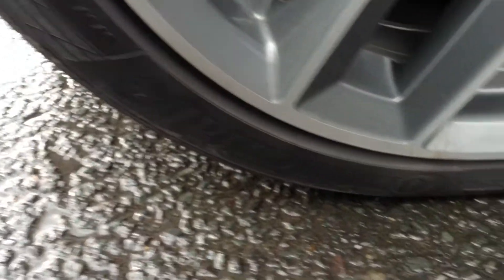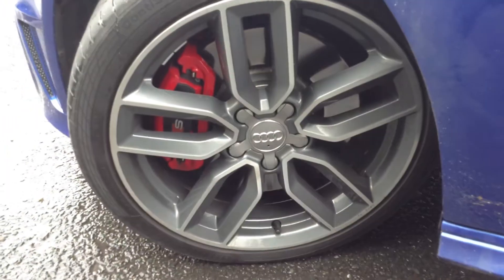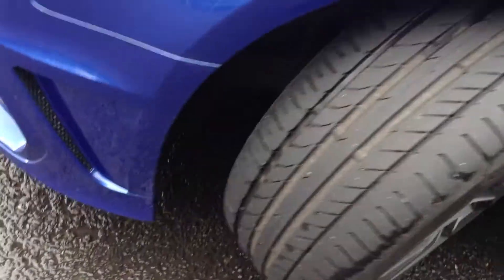Looking at the nearside front alloy and taking a good look at the condition — that's just a bit of dirt, and again there's a slight mark... no, that's a bit of dirt as well. So again, a lovely tidy condition there. It's just the one potential wheel refurb overall.